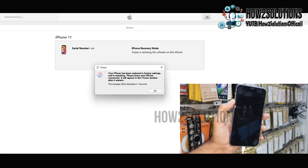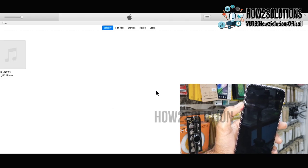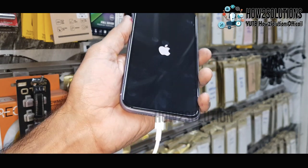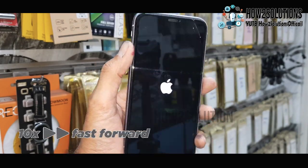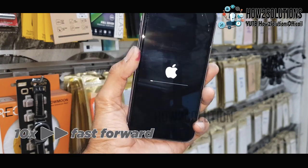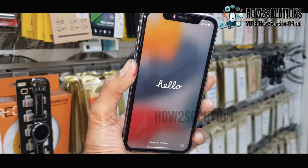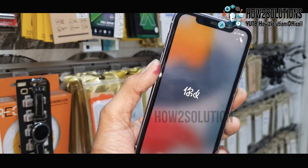The device will now reboot and restart itself. You can remove the cable now. The software will install from the device end — I have fast-forwarded this clip, it took around 8 minutes. You can see my device has been successfully flashed and is now on the setup screen.